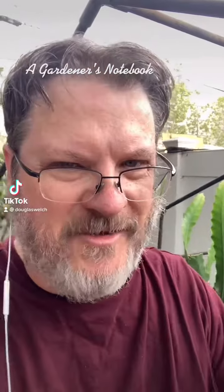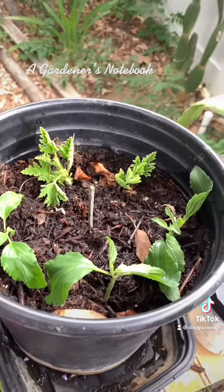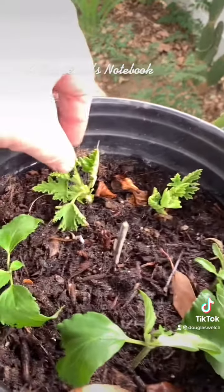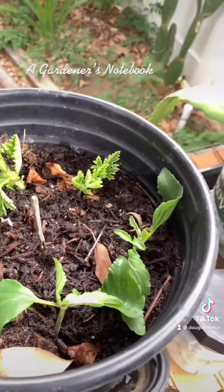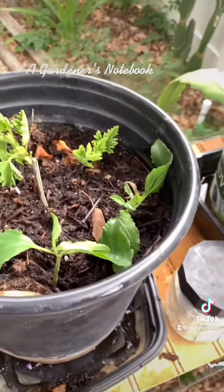Hello everyone, it's Douglas Welch and we're just out here to check out some of my propagation that I've been having going on for a while. Some successes, some failures, but a little bit of everything. I just put up these Mexican sage and these scented geranium cuttings. I'm trying to capture anything that grows here already and make more of them, and that's part of that.